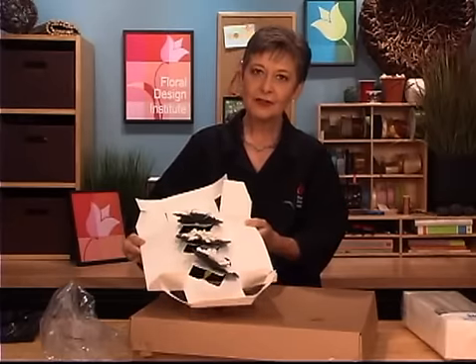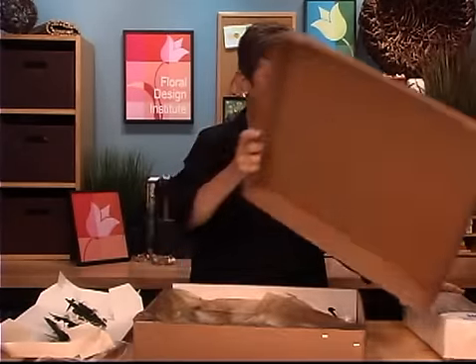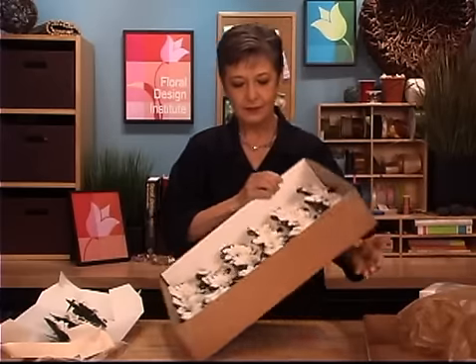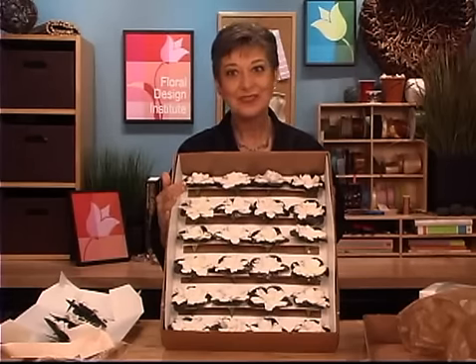There's a box of three, a section. They also come in trays of 24 — can you imagine 24 gardenias? They're absolutely exquisite. Open up the box, take them out and hydrate them, and they'll last so much longer.